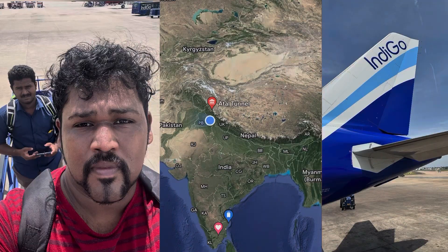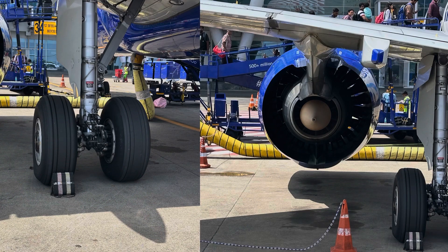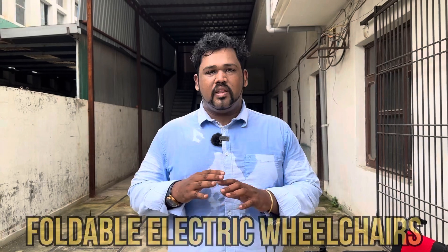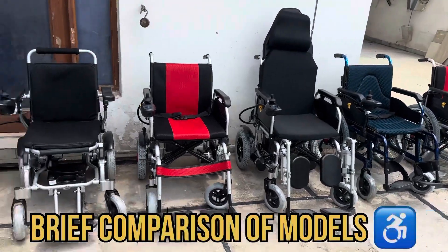Currently I am in Mohali, Punjab. In this video, you will have a quick look at all the wheelchair models available in Evox which are manufactured in Mohali. We will cover all the ranges starting from wheelchair model 101 until 109 — these are the complete lineup of all the wheelchairs.